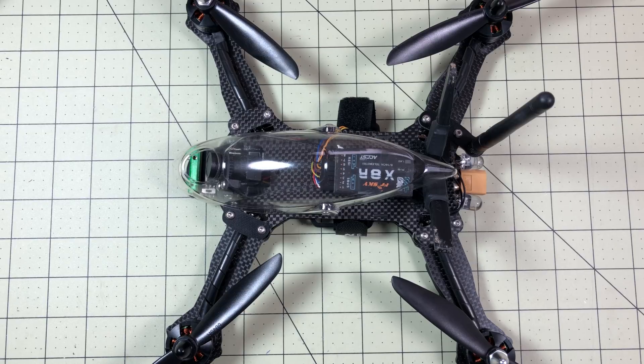Why are we going back to 2015? Well, I actually just received this drone for review and it is chock full of the latest and greatest 2015 technology.